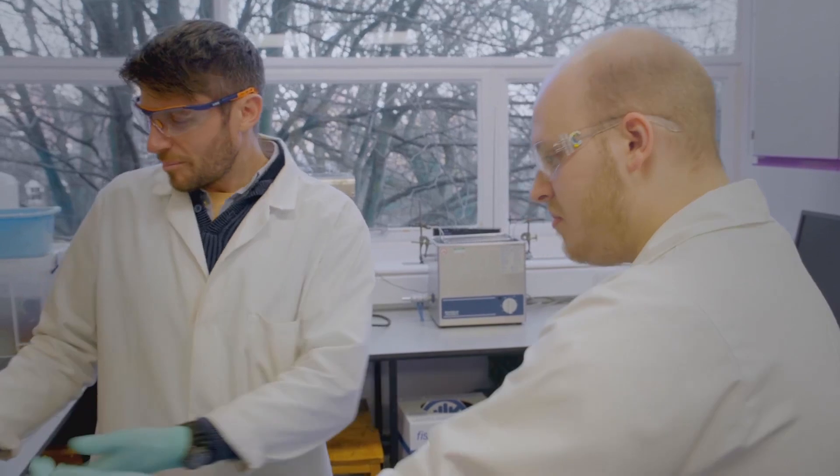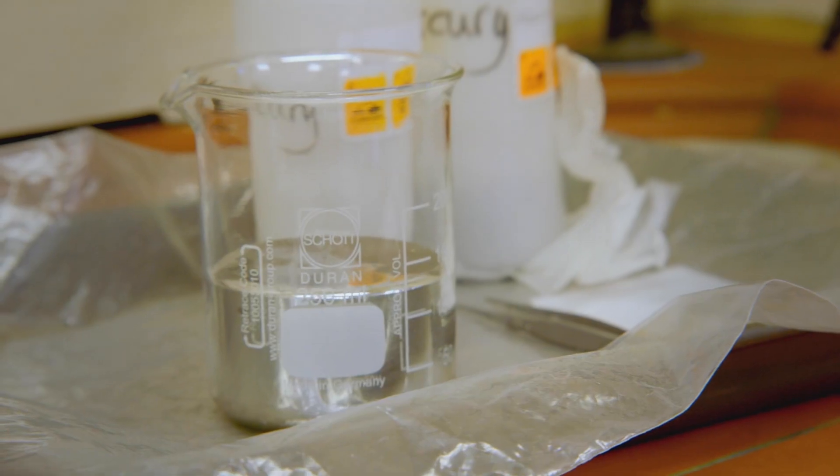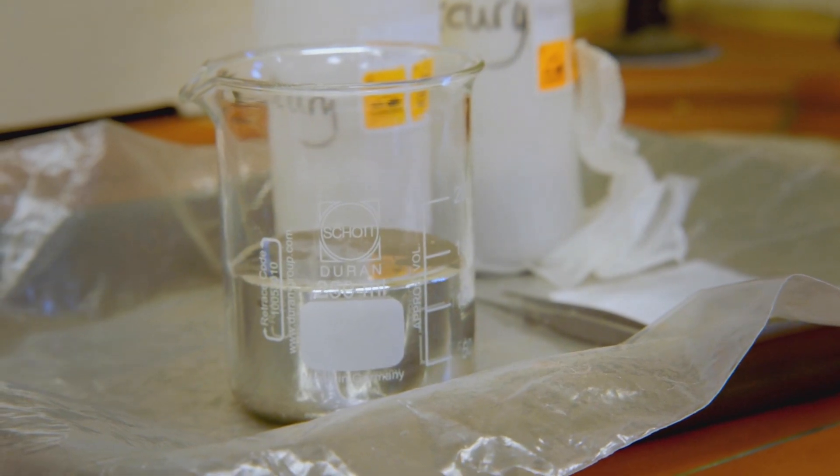Its density was only one advantage of this fascinating material. Another thing that was crucially important for lighthouses was the fact that it was virtually frictionless. What gives mercury that character? First of all, it's a liquid, so there's always going to be less friction. And it's also got really high surface tension as well.